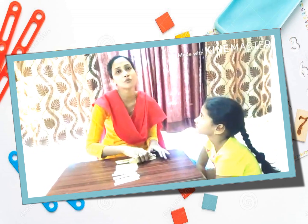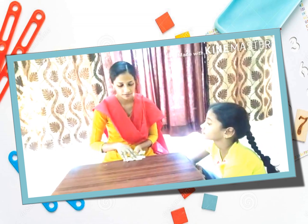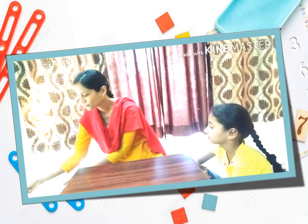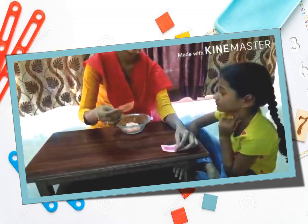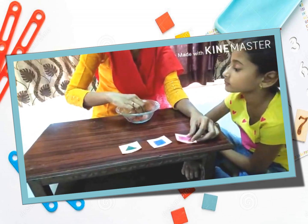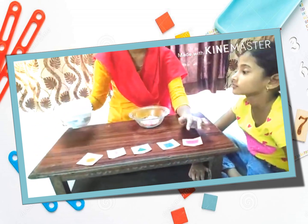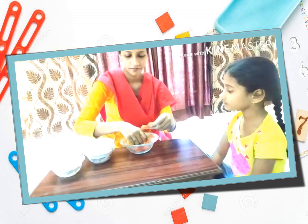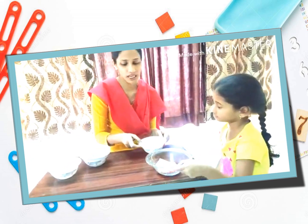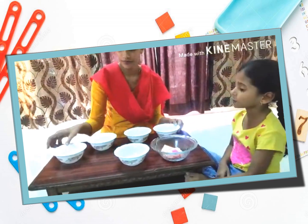So now we do another activity which will be related to sorting — sorting of different shapes. As our kids have learnt a few shapes in preschool, we will be revising them by doing a small sorting activity. Here there are certain cut-outs: rectangles, squares, triangles, the diamond shape, and the circle shape. I am going to give them to her to look at each shape and sort them according to the different shapes. Batu, here is a bowl of different shapes. You have to look at each shape, name the shapes, and sort them into different bowls. Let's start.